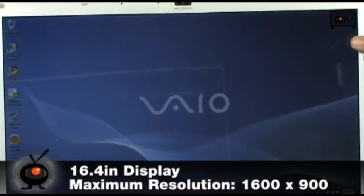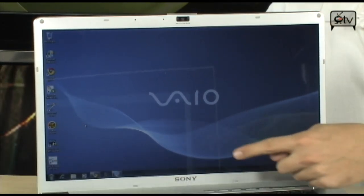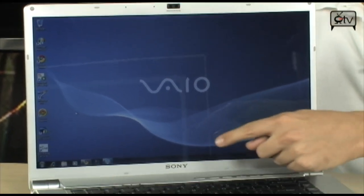It's a 16 by 9 native aspect ratio, so it's the shape of a TV, not the shape of a usual computer — it's not standard widescreen, it's 16 by 9, more like a TV. And it has a 1600 by 900 resolution, so you can do HD video natively in 720p, or scale it up to the full 1600 by 900.